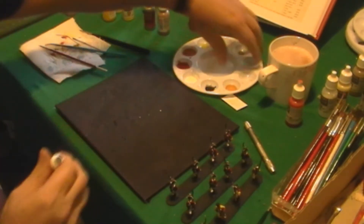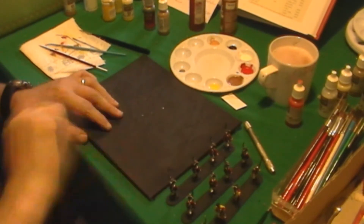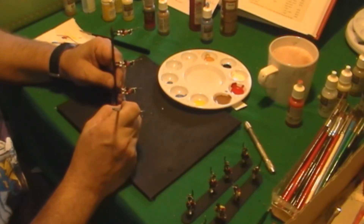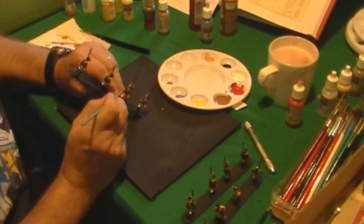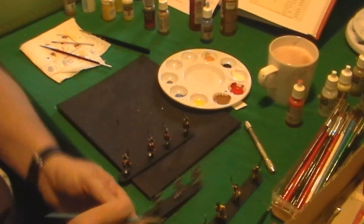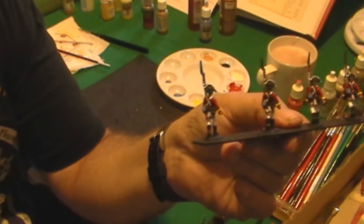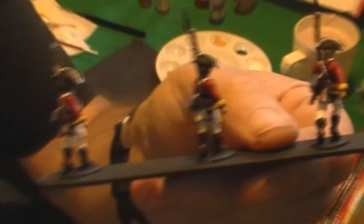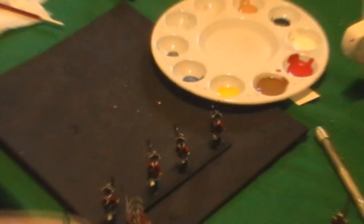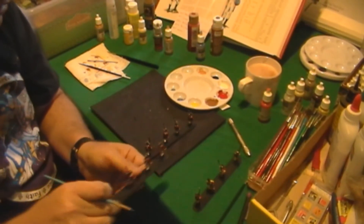Now I'm going to make their canteens blue. Let me show you what I just did before I move on. Zooming in — you can kind of see the guy, I don't know if you can see him at all. Zooming all the way out and bringing the figure up. Moving on to the other figures and I'll be right back.